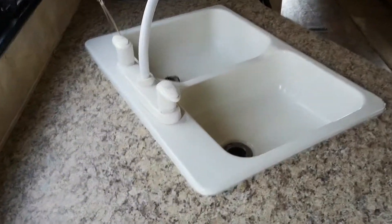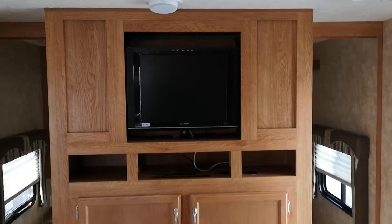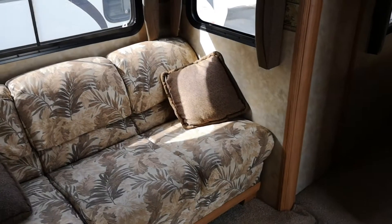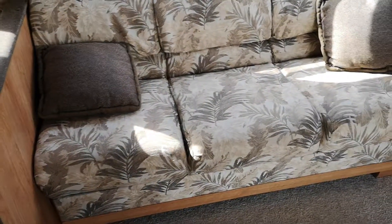Sink is in really nice shape, just a little dirty, needs a little cleaning. Microwave, all solid wood doors, world's biggest TV. More storage. Going over here to the couch — storage and that's a hide-a-bed obviously.